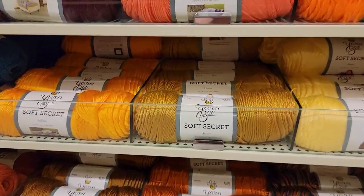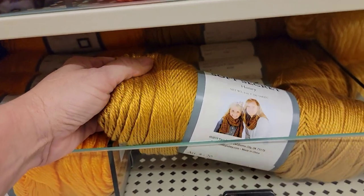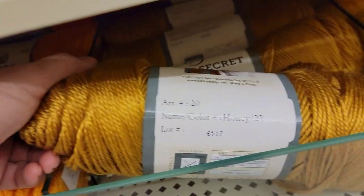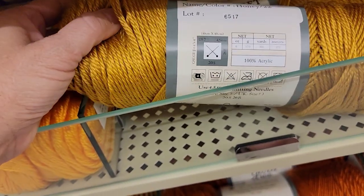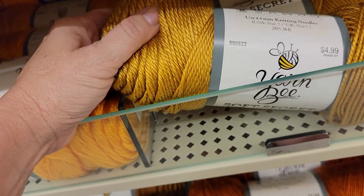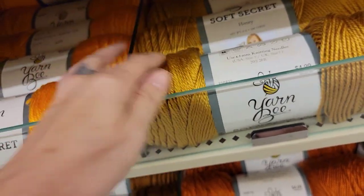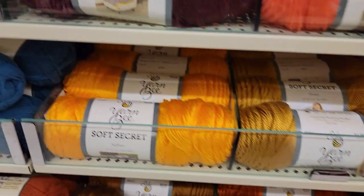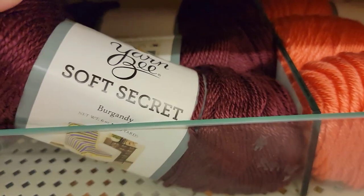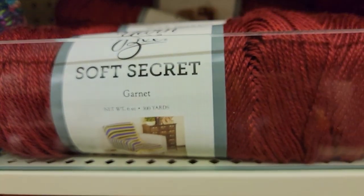This looks very similar to Caron Simply Soft — 300 yards, this one's called Honey, 100% acrylic, $4.99, it's a four weight. Oh my goodness, look at this color — Burgundy. Garnet.